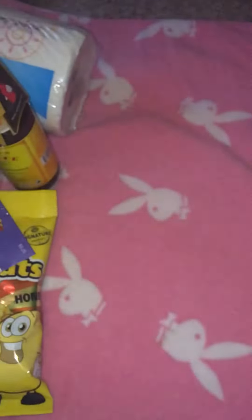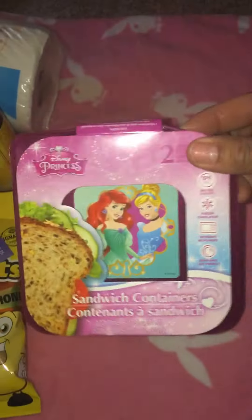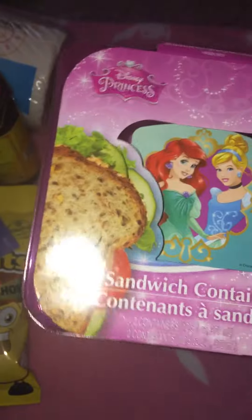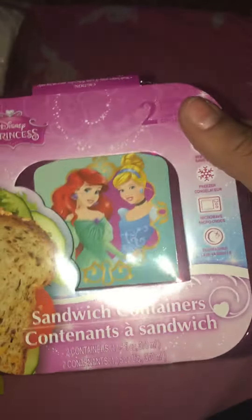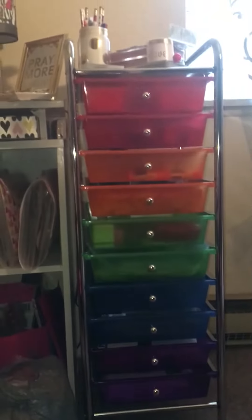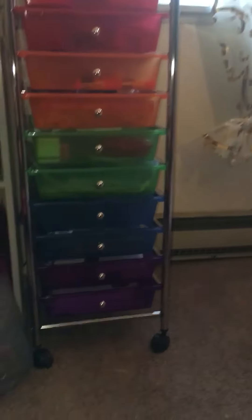I got this Disney Princess two-pack sandwich containers. I'm actually using this to store some of my die cuts and fuse items because I wanted a container with a lid, but I need it to fit in my little tin drawer cart that I got from ALDI over the weekend.